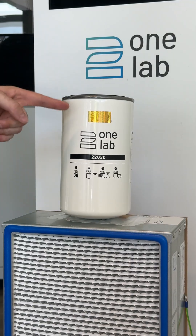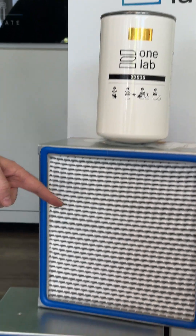Next step, you change the filter. You change the exhaust filter, the pre-filter, and the main filter from the system.